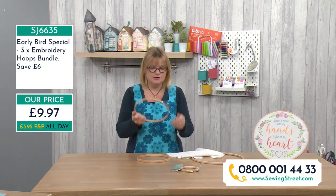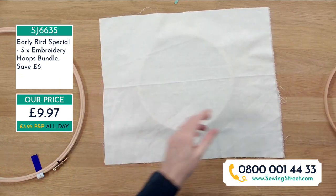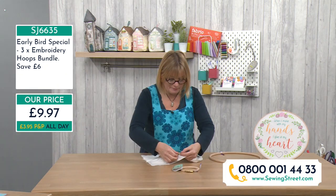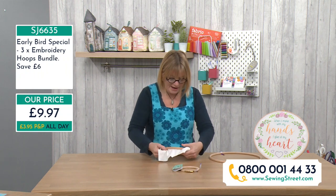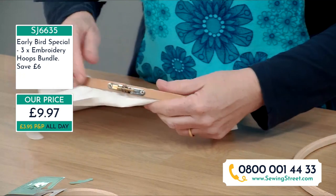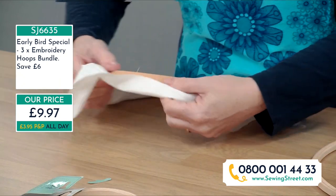To use the hoop: undo the screw, take the outer off the inner, place the inner flat on a hard surface, then take the outer hoop, undo the screw so there's a bit of give, and place it centrally on top. Tighten the screw a little bit - not super tight at this stage - then tighten the fabric by pulling all the way around the edge. You're aiming for the fabric to be what they call drum tight. You can tighten it up a little bit more once it's even.